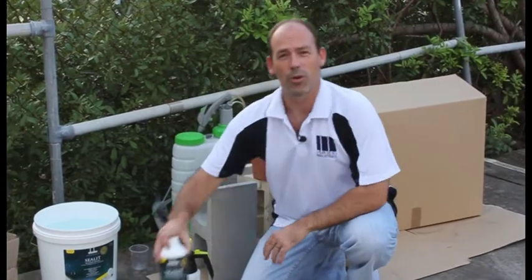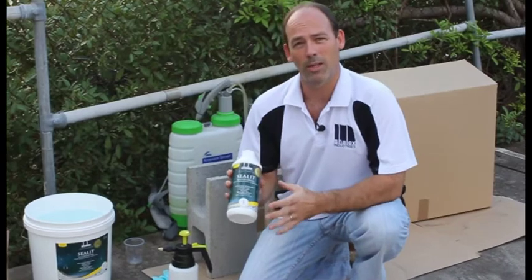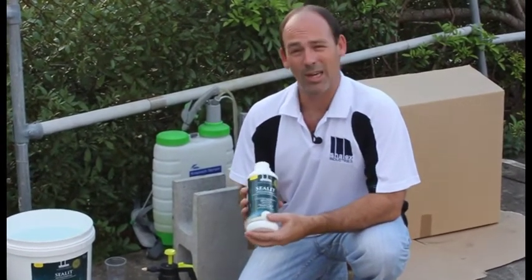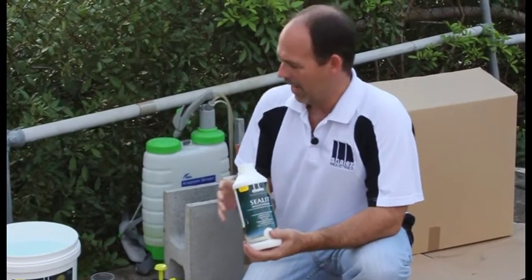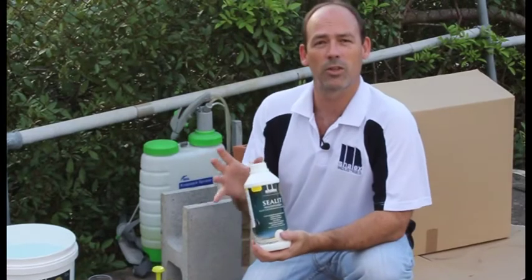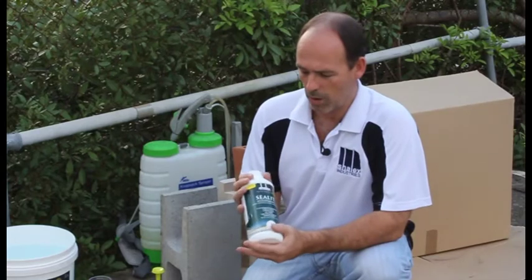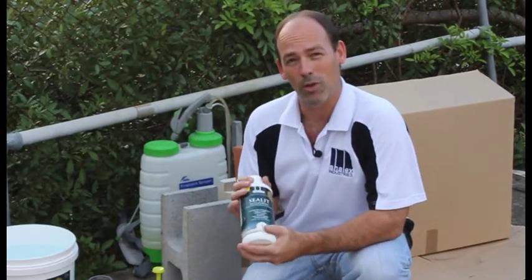Hi there. Today I wanted to show you ShellX's Seal It Multi-Purpose and how to apply it. This is a clear waterproofing membrane — it's like a liquid rubber. It's designed to work on porous surfaces. The idea is that it penetrates into the surface, binds up all of the loose pores, and will provide a barrier against any water going through.